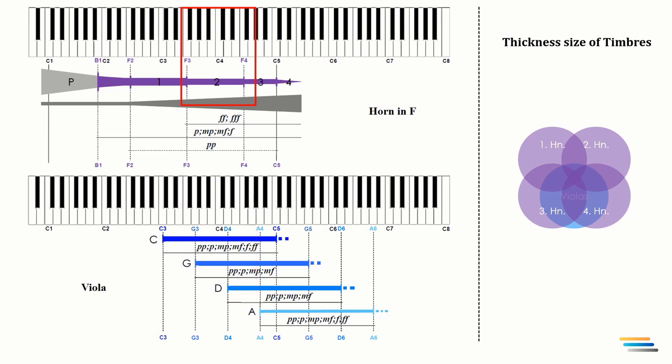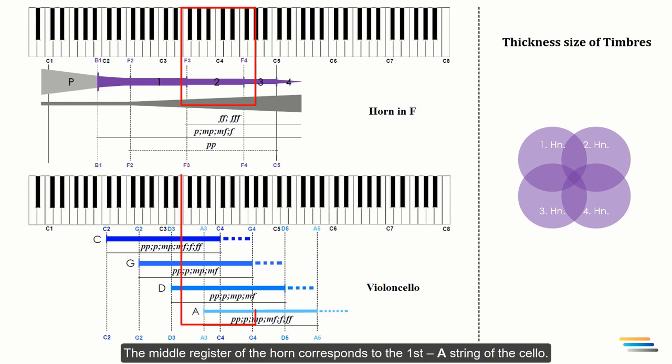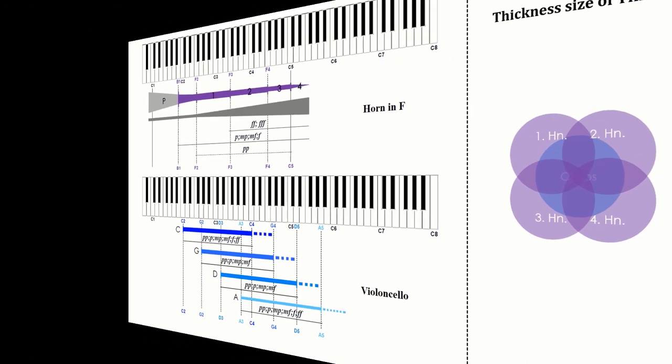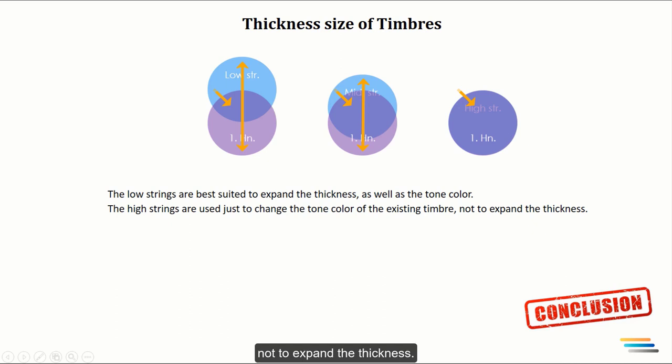Let's compare the cellos. The middle register of the horn corresponds to the first A string of the cellos. This string has a thinner and piercing quality due to its size. Accordingly, the unison doubling of the high string of cellos with the middle register of horns serves just to change the tone color, not to expand the thickness and power of the horn. In conclusion, the lower strings are best suited to expand the thickness as well as the tone color. The high strings are used just to change the tone color of the existing timbre, not to expand the thickness.